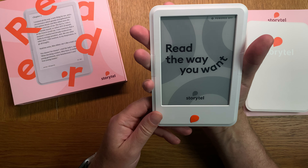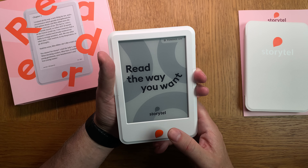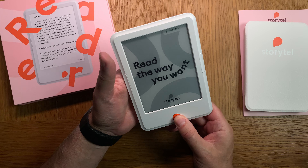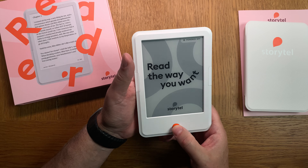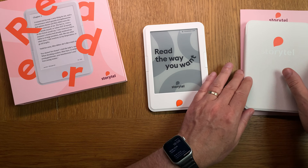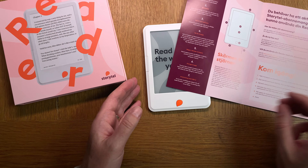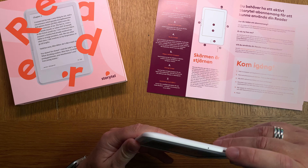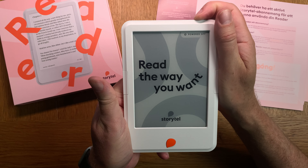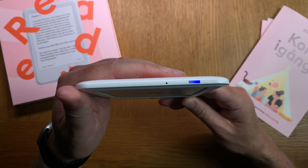Looks and feels really nice. Let's see what happens when starting it for the first time. Let me check the guide - hold in... Actually, this is not the power button, the power button is up here. Sorry about that. I didn't know that. Now it's powered on.